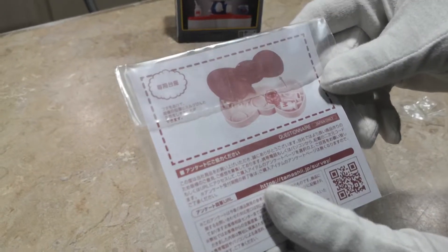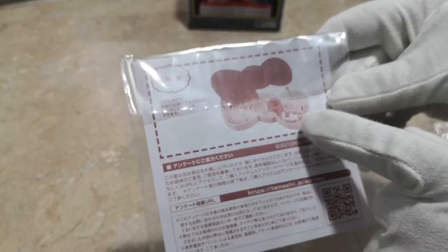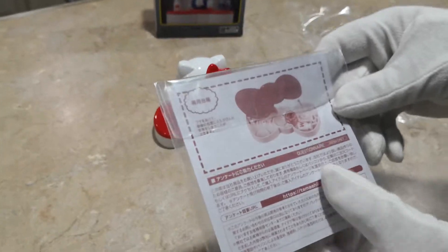Oh, look at this — I didn't know that! The inside of the bow tie opens up so you can put the fish tank, the fish bowl, and the milk container in there. That's kind of cool.